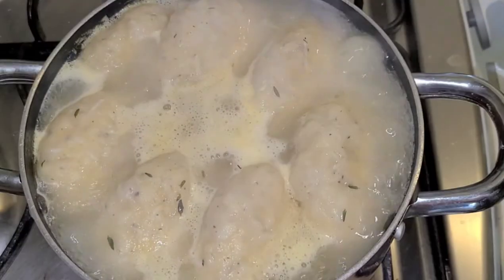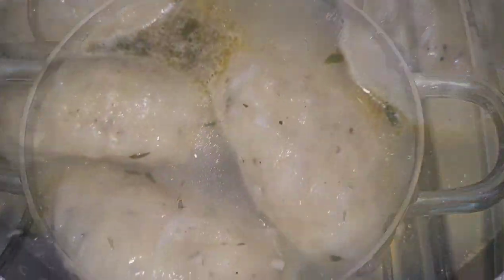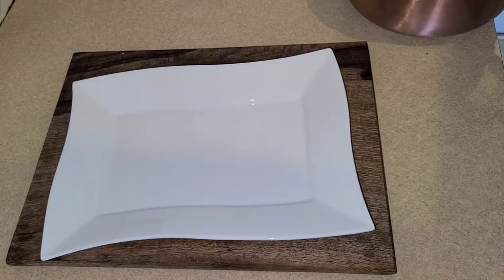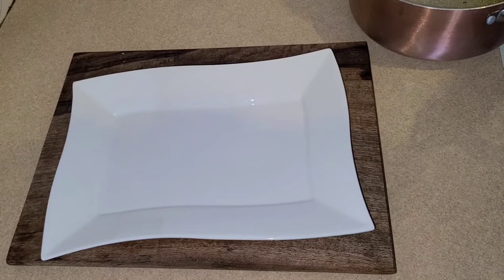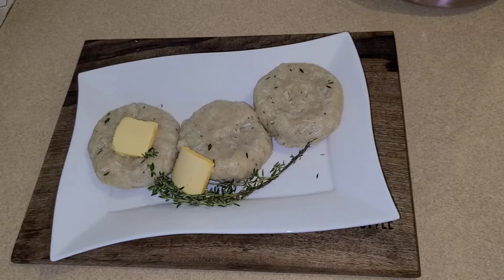After 15 minutes, the dumplings are done. We're going to share them out and plate here. Just drain the water a little bit, and there you have it — my coconut boiled dumplings. Absolutely beautiful, fantastic, to die for. Please try this recipe — remember to like, subscribe, and share.